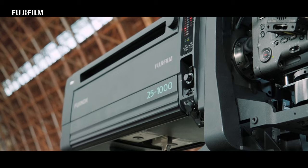I'm AJ Blyer, I'm the director and executive producer of Hyperactive. It's the new launch video for Fujifilm's new HZK25-1000 zoom lens.